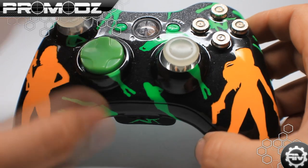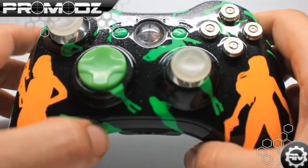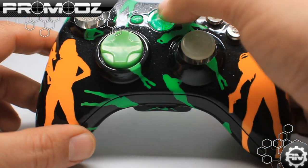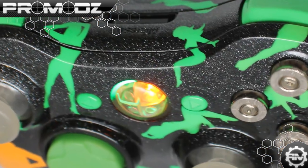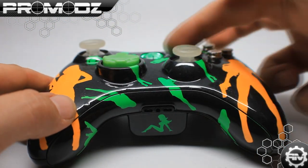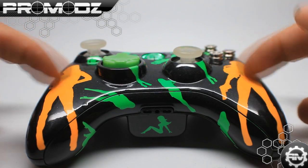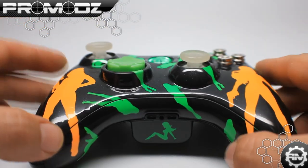I also wanted to show off another thing about this controller. It has green LEDs to go with the green right here, as well as the green D-pad. There is actually a clear guide button on top here, and the reason for that is because it has rumble fire under it. So every time I shoot a gun or get shot, as you can tell right here, it lights up bright orange — and that actually goes with this design right here. I wanted to tie it in and have the general design come together.